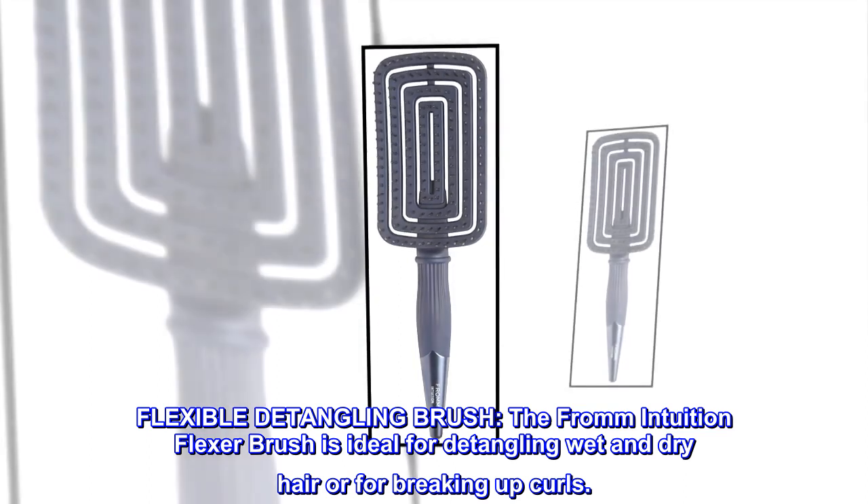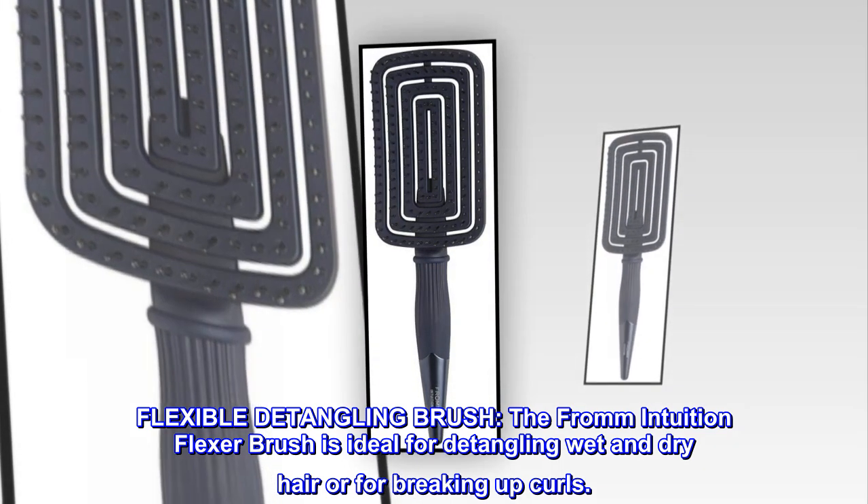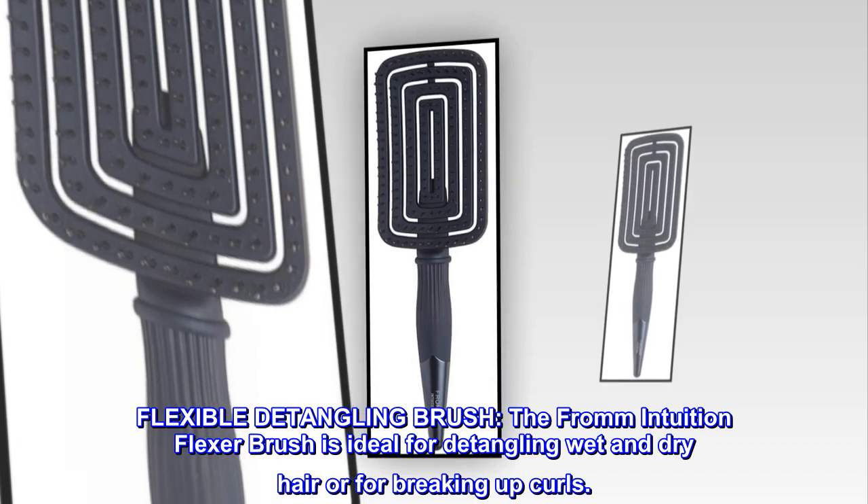Flexible detangling brush. The From Intuition Flexor brush is ideal for detangling wet and dry hair or for breaking up curls.